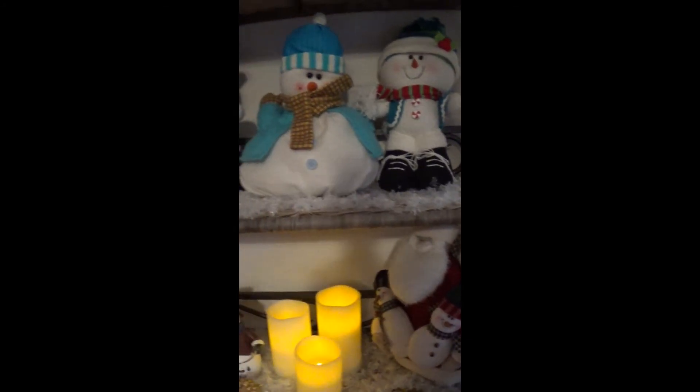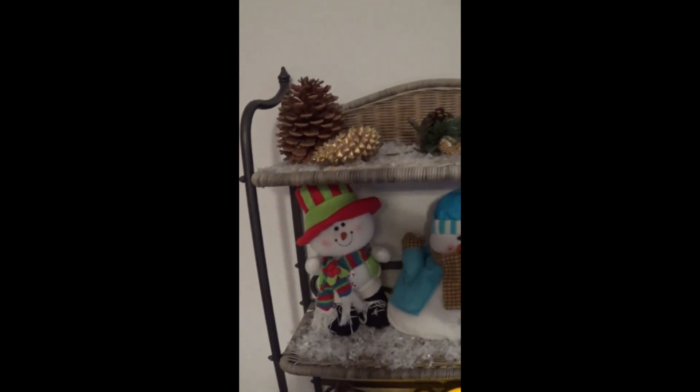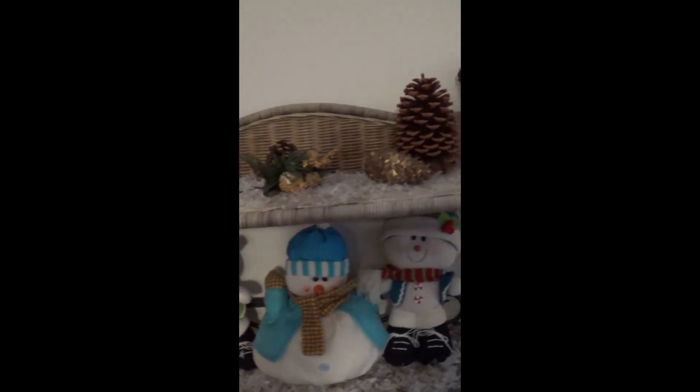As we pan up here, you'll continue to see the figurines I've mentioned. The white porcelain ones on the left came from the Dollar Tree a few years ago, but they regularly have those figurines or something like it. And then we just panned past the Flameless Candle Trio — you can get that on Amazon. Above that, more plush decor — these are different types of snowmen, part of the thrift store haul. And then I've got my pine cones from outside, a sprig from the craft store, and more pine cones from outside.